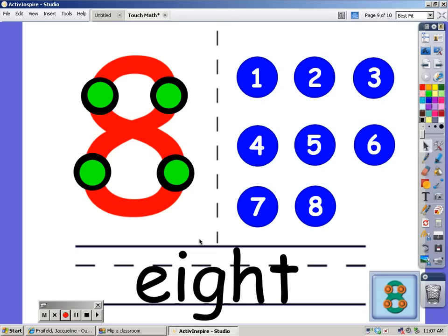At the bottom you can see how you spell the word 8. Now we're going to count the blue dots: 1, 2, 3, 4, 5, 6, 7, and 8.